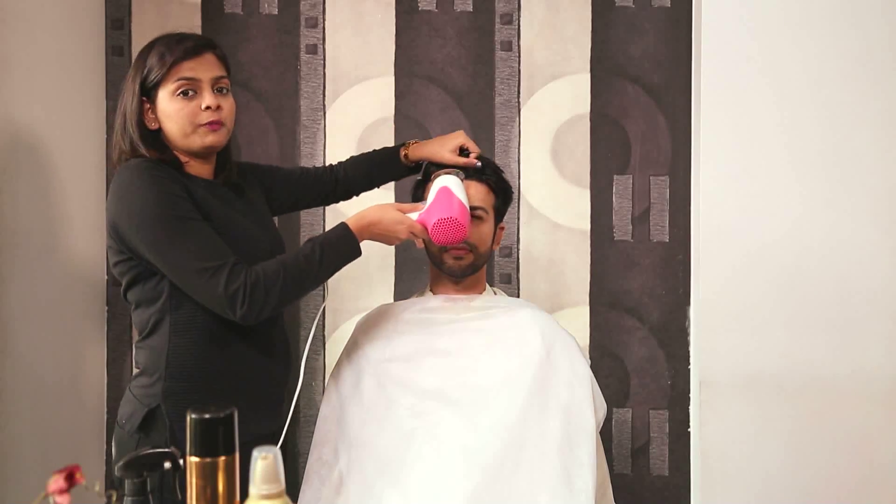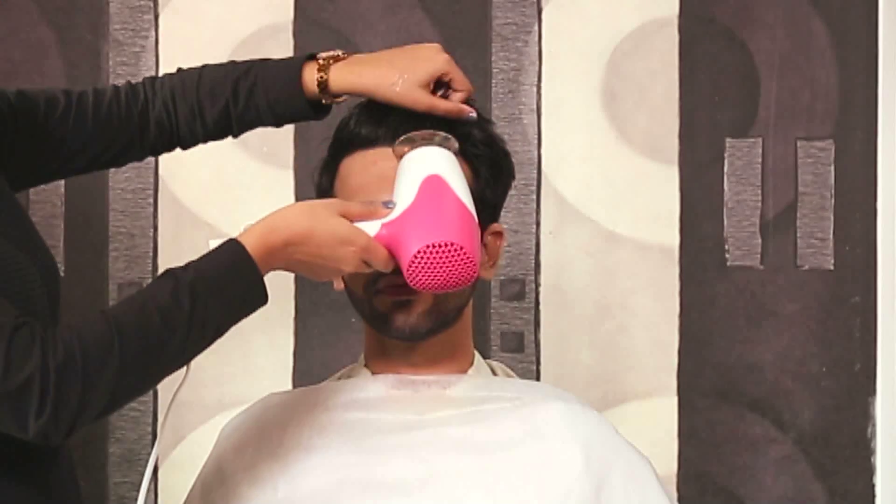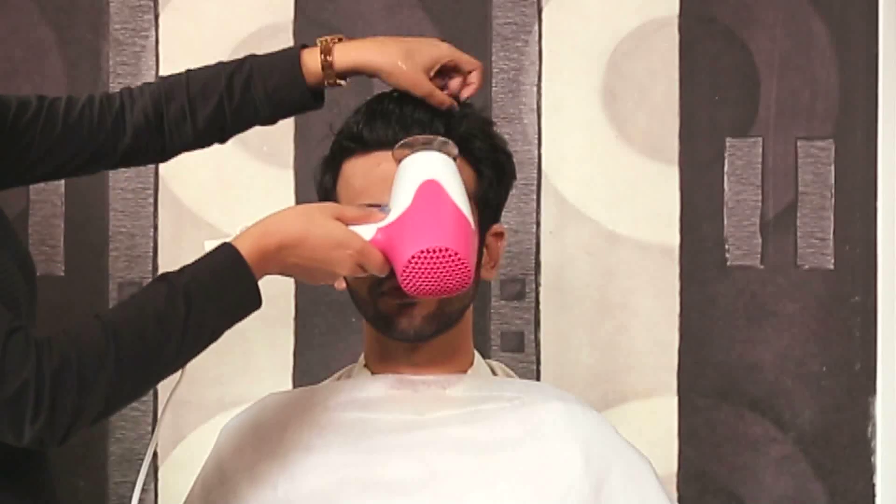To achieve this look, we are going to use the Siska 1500 watt hair dryer. It has two speed variants. For this look, we are going to use speed control 1 so that it doesn't overdry the hair.